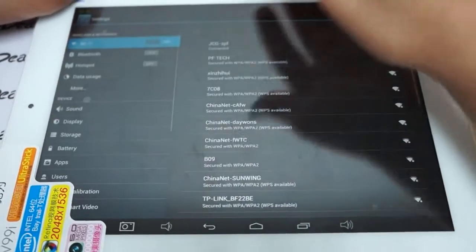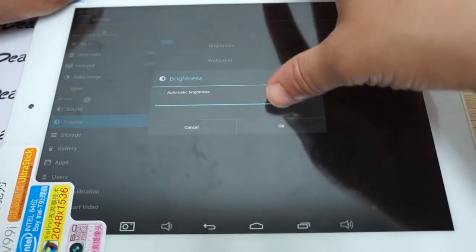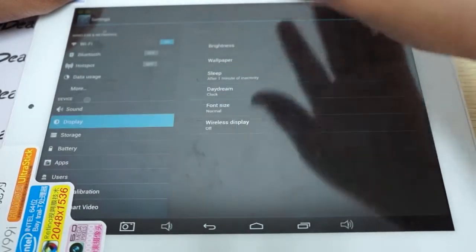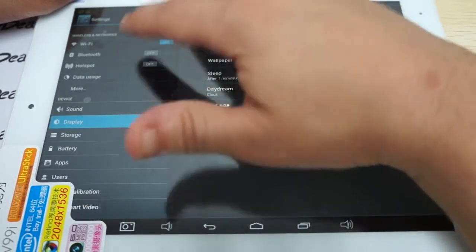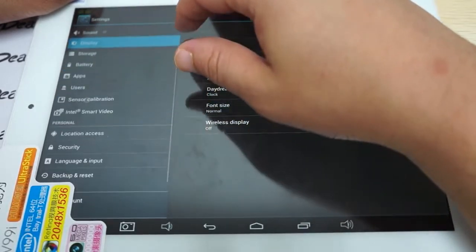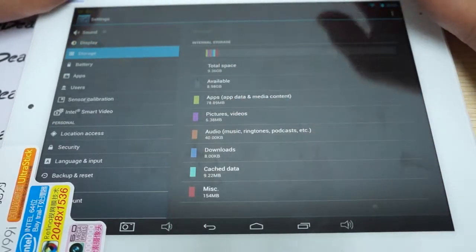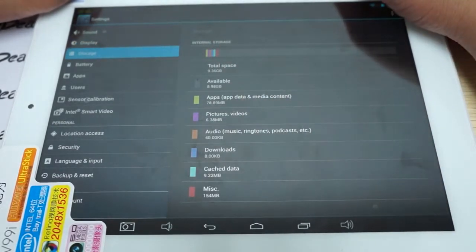Before we do that, I want to adjust the brightness on the screen — it looks like it could be a little dim. We'll just make that maximum. It has WiFi, Bluetooth, and hotspot. Checking out the storage: it's a 16GB model with about 8.98GB free.